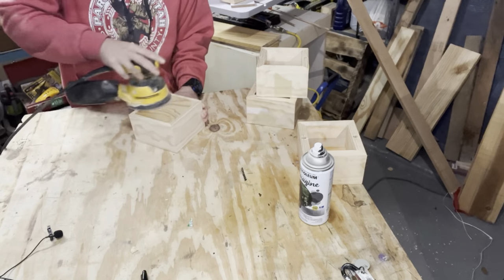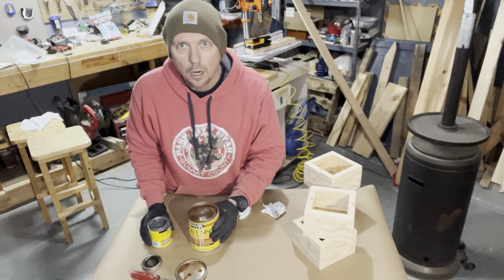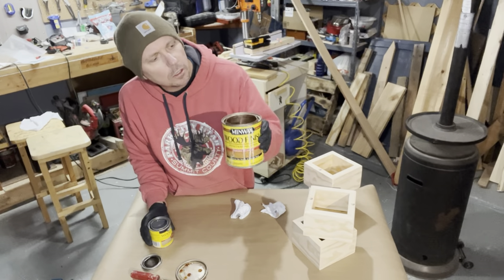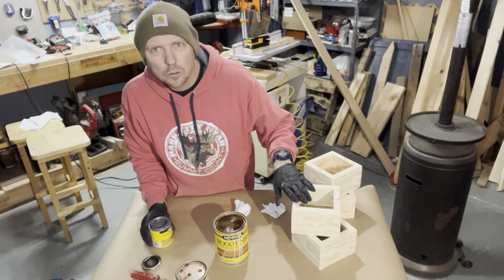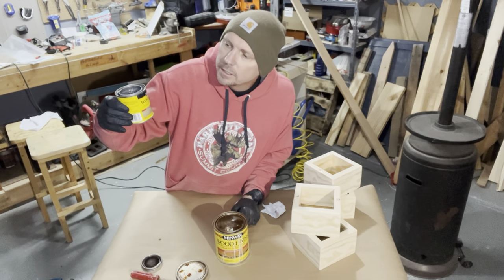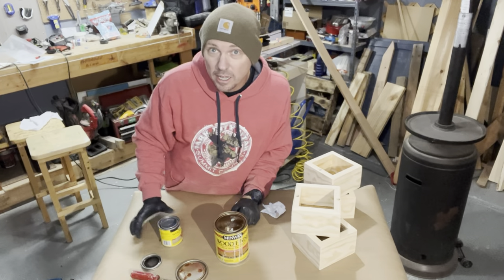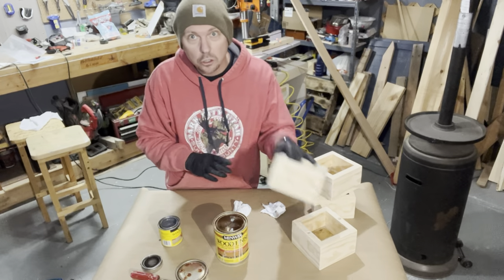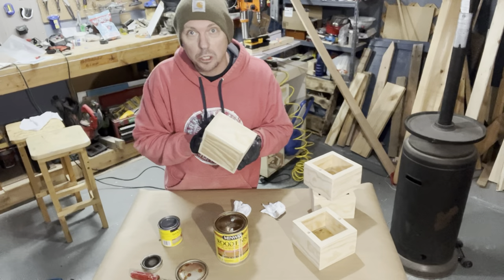Now everyone's favorite part — sanding. I'm going to use two different colors on these. I've decided to go with Golden Pecan on two of them — I got really pretty grain and I want a lighter stain to show it. The other one is Classic Gray, which gives a good weathered look. Gray and dark stains sell more, and also turquoise — at least here in Texas. Sometimes I'll spray paint them turquoise and those sell pretty good too.